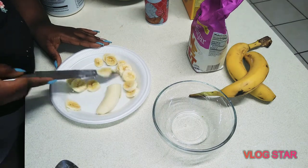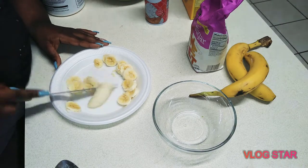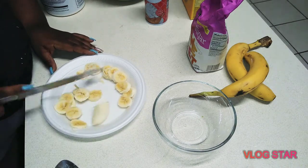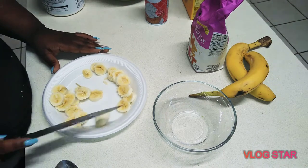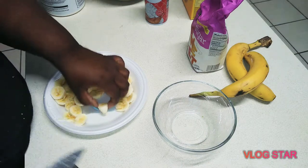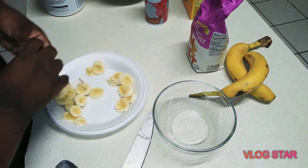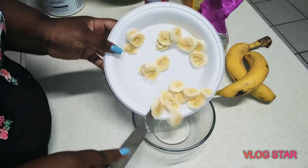Now you want to go ahead and add some sugar. I was thinking about sautéing the bananas with some sugar and wine — that's a great idea and you can do that — or you can just go ahead and add some sugar to them. Cut all three bananas, place them in the bowl, and add your sugar.